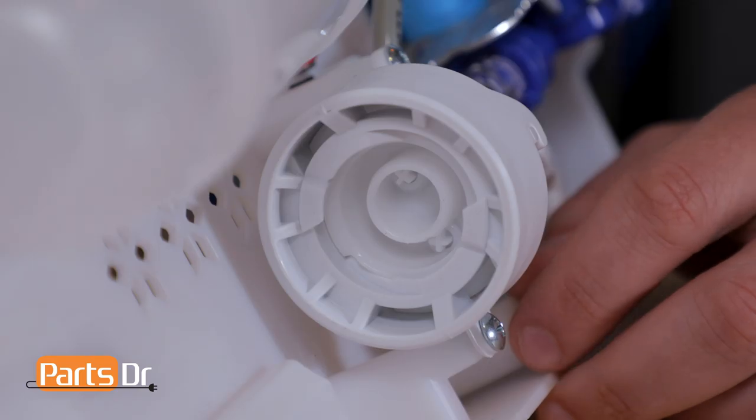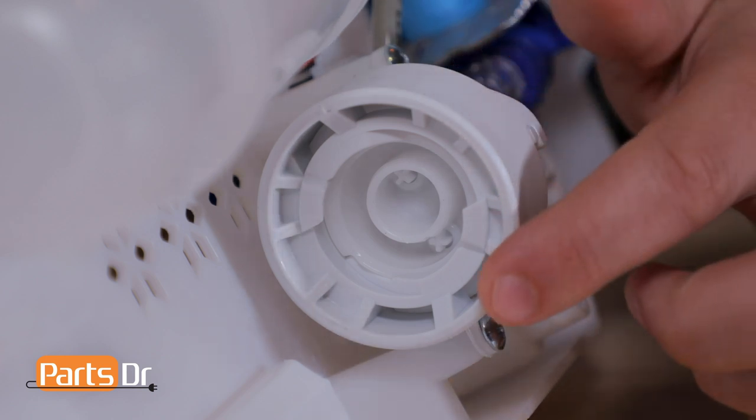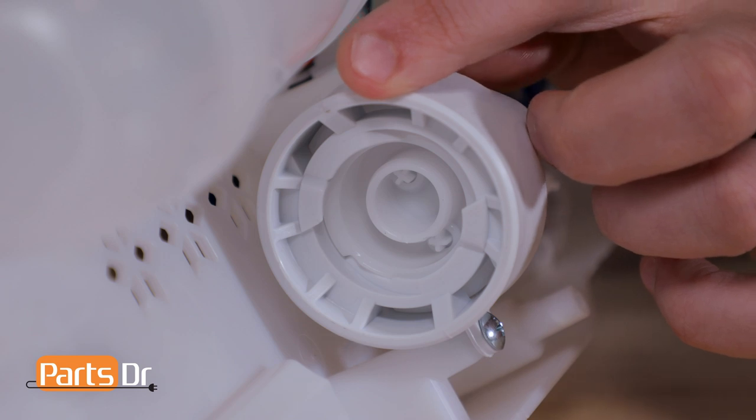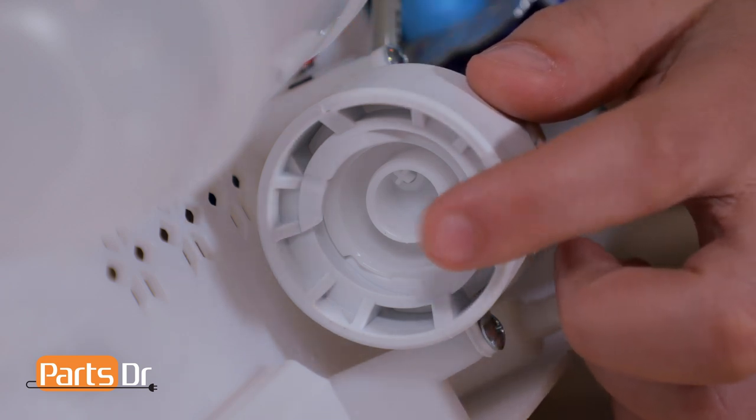The water filter head has an internal valve that stops water flow when the water filter is removed. We often see failures of the water filter head when aftermarket water filters are used.